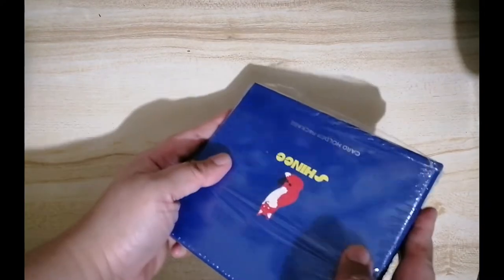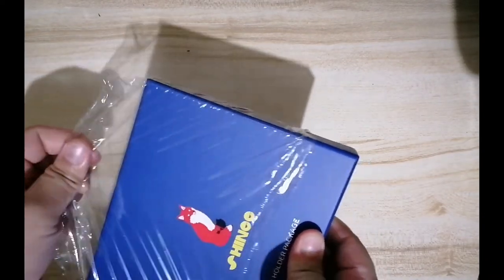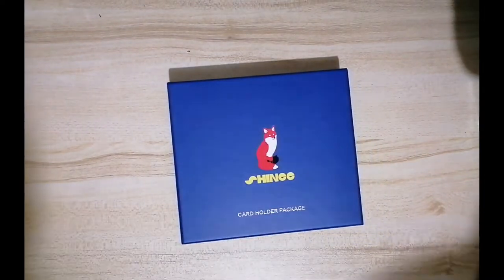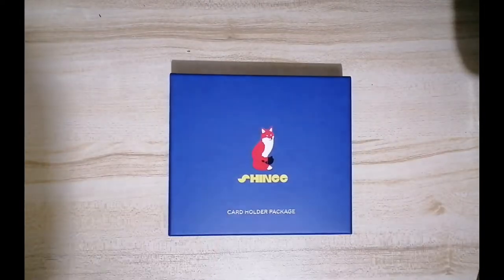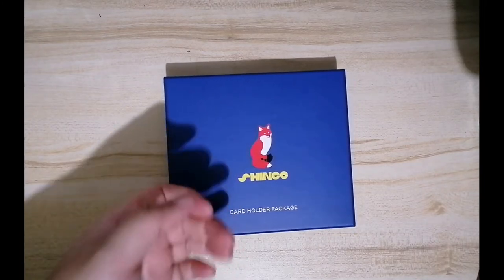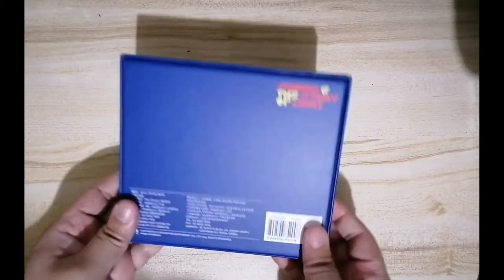I already pre-opened it, so I'm just going to take it out of its wrapper. I tend to keep the plastic because I like keeping my merch in their original plastic. It's in a very sturdy box — look at that. See the Story of Light?